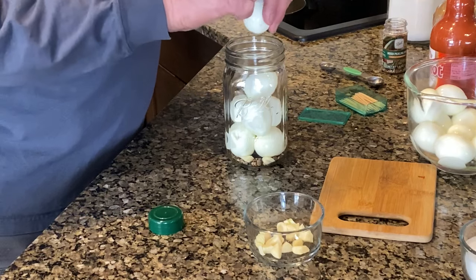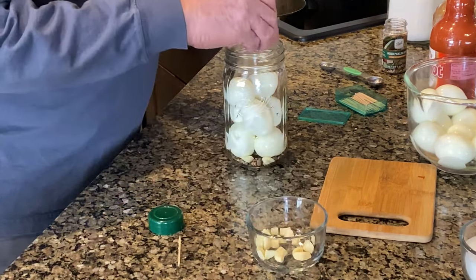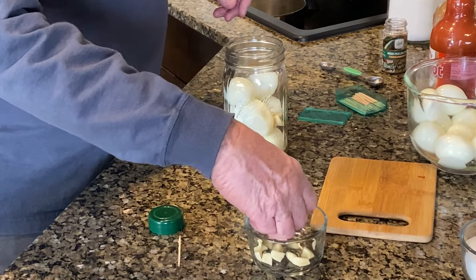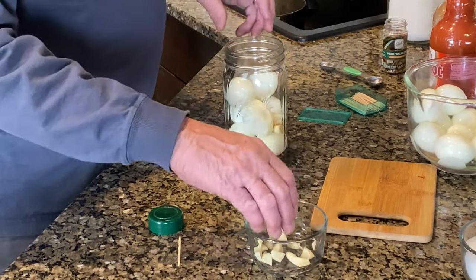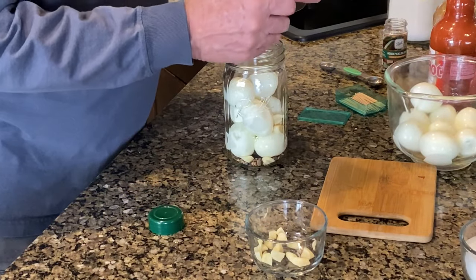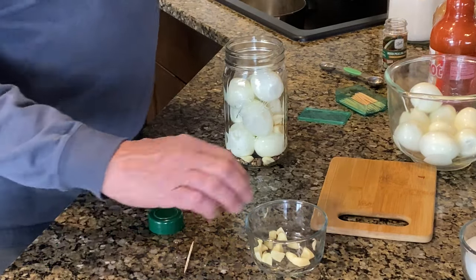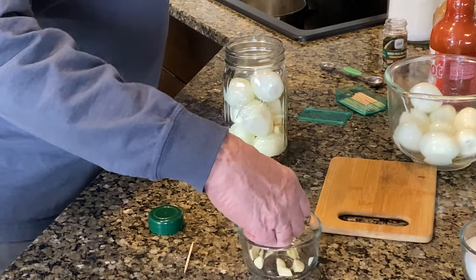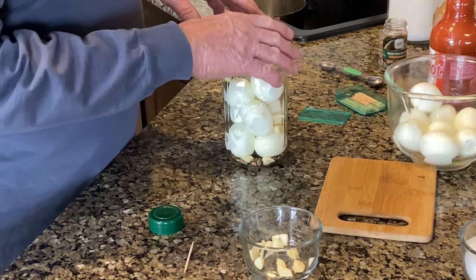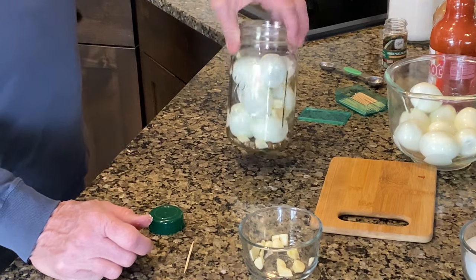Now we're going to add a few more pieces of garlic like that, then a couple more eggs, then a few more pieces of garlic. I like garlic in mine. So I've got pickling spices, garlic, and eggs layered in there.